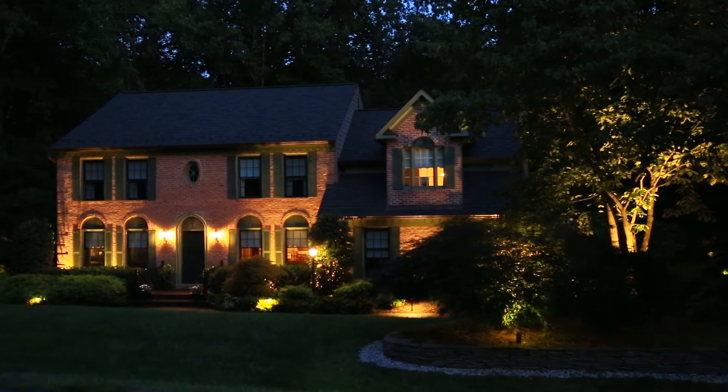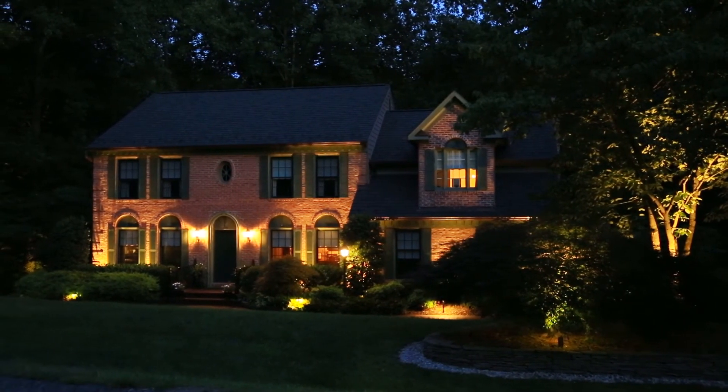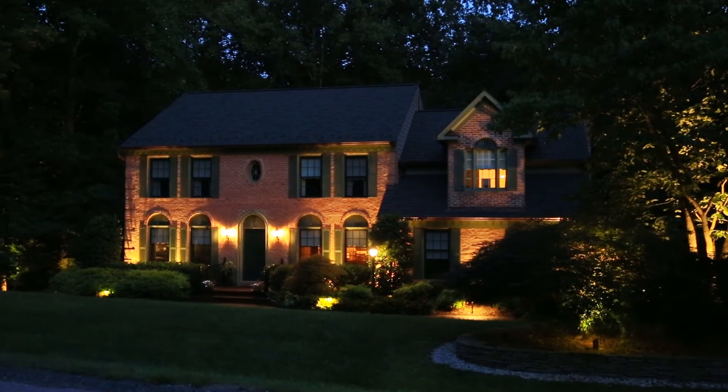I can't say enough good things about the product, the professionalism, and the service. They certainly have done a great job, and we're sort of the envy of a lot of people in our neighborhood with the way our home looks at night.